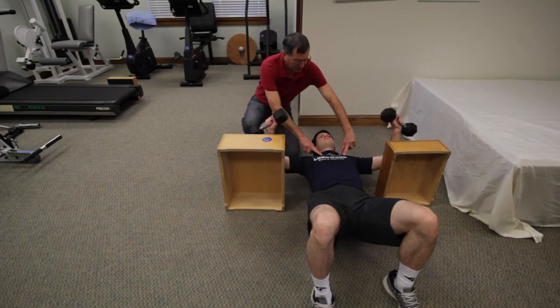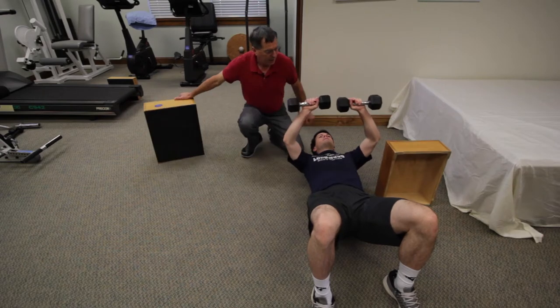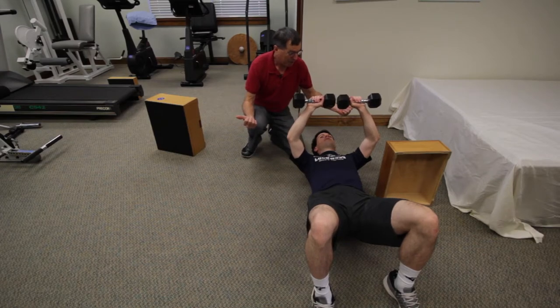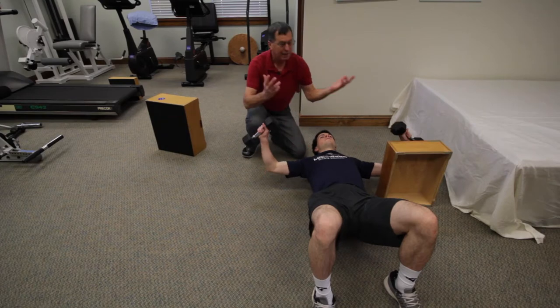Doing that, he's going to feel a nice stretch across the chest muscles. If he were to have really tight pecs and compromised posture, he's not going to get his elbows to the floor — he might get down about this far, squeeze a little bit, and then come back up.